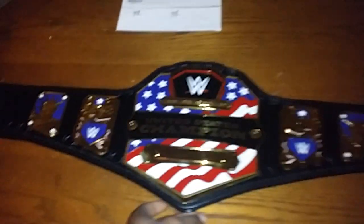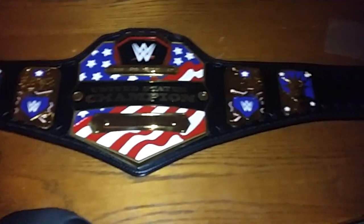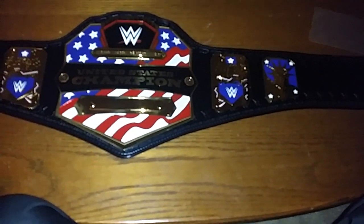It's a little bit floppier than they normally are. I'm gonna play with it and give you guys an update on how I like it. There you go — the 2014 WWE United States Championship replica belt. Hope you guys enjoyed the vid, signing out.